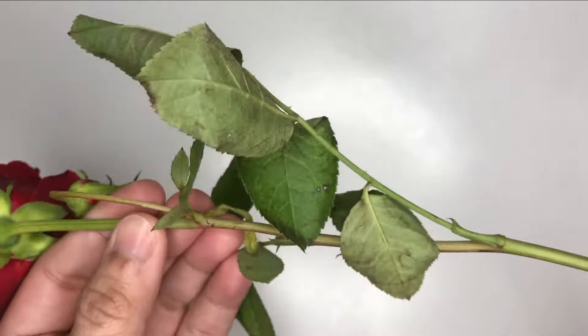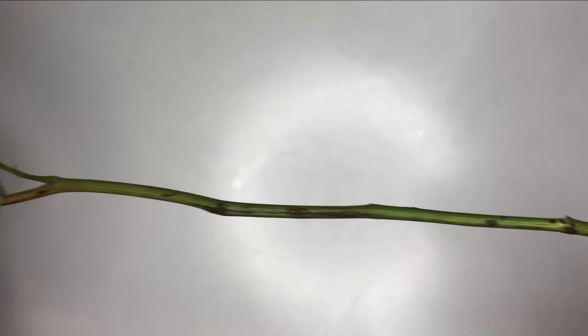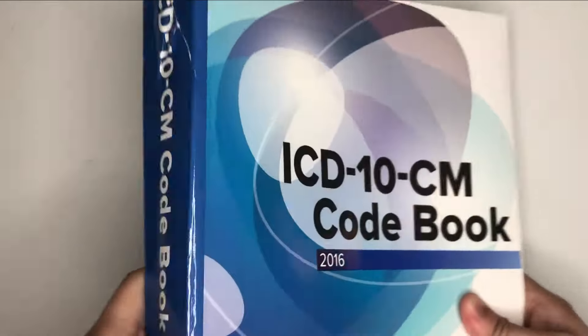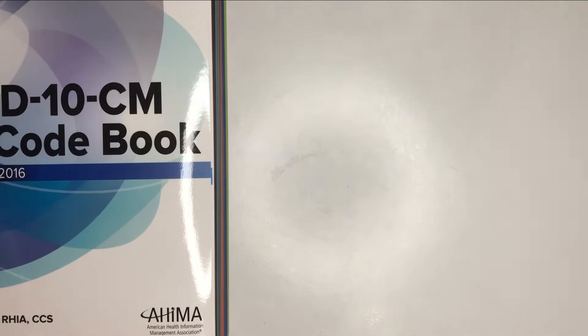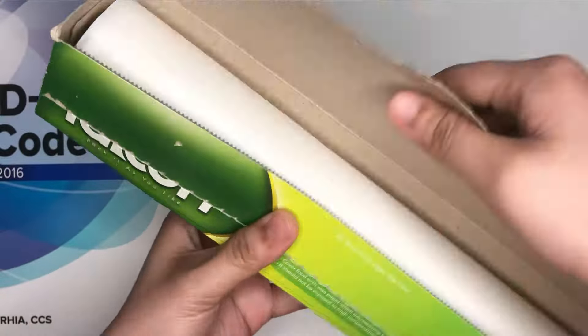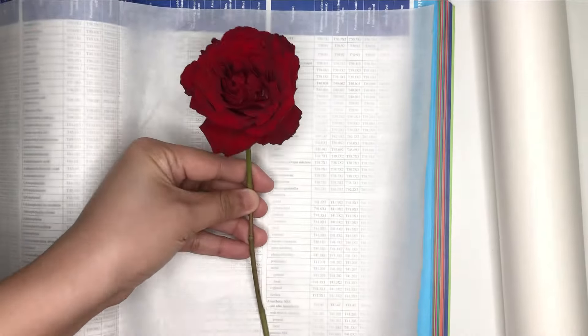Let us begin by carefully splitting the stem of the rose starting at the bottom of the stem. Use a heavy book that you don't mind damaging, as the rose dries it may release enough moisture to damage your book. So I will be using wax paper.